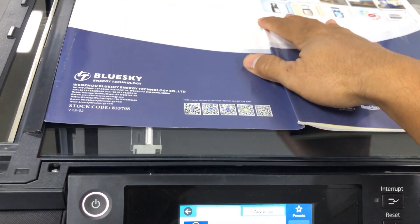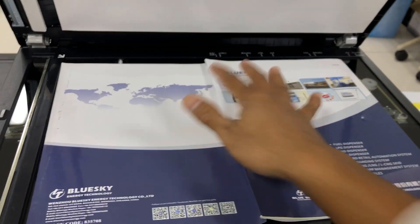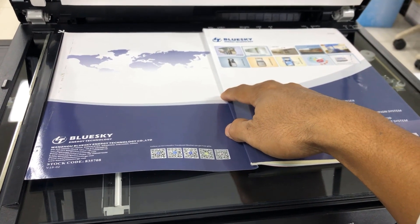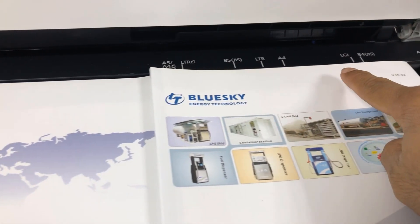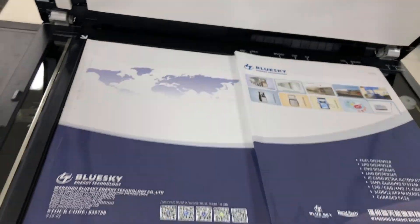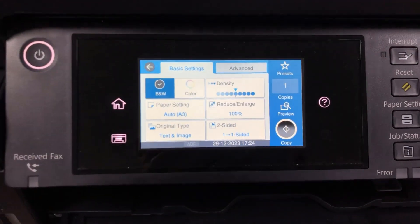Then you take your paper and put it in this place. You can see the size here is bigger than A4. So you can see the A4 reference, and the paper here is bigger than A4.